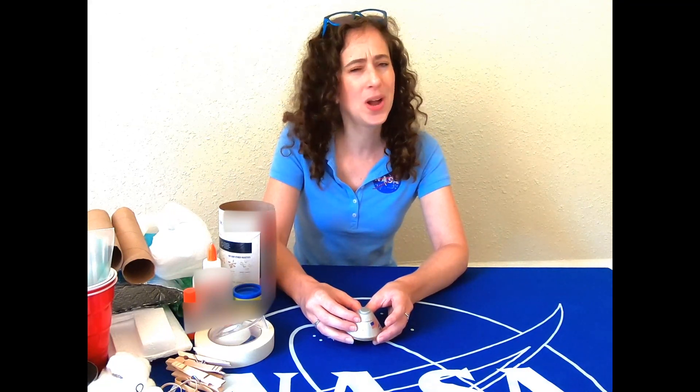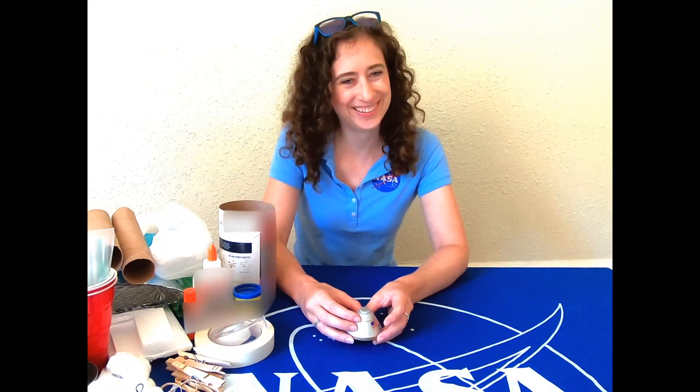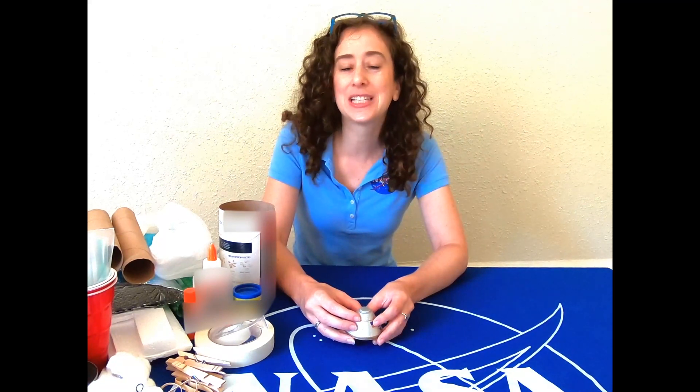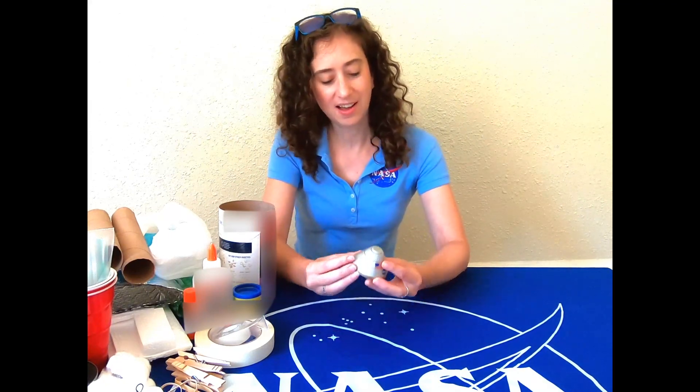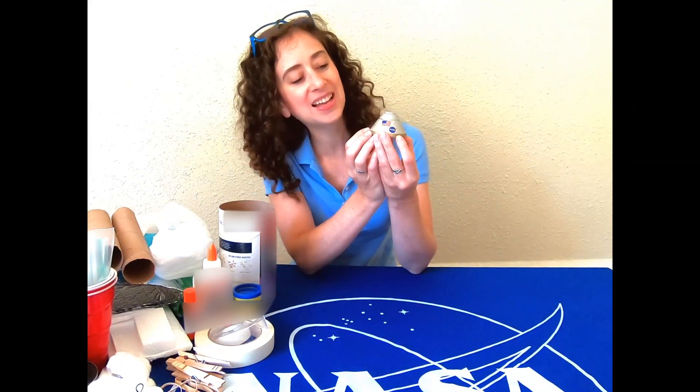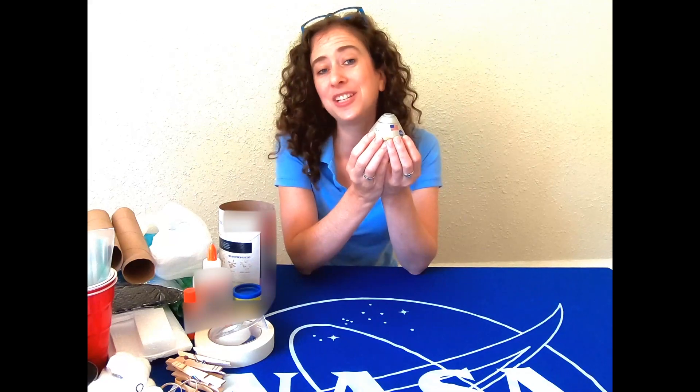So what is a crew module? Well, the crew module is the spacecraft that the astronauts actually sit in. The newest one that NASA is building is called Orion. Orion will take astronauts into deep space and then return them safely to Earth as a part of our Artemis program.